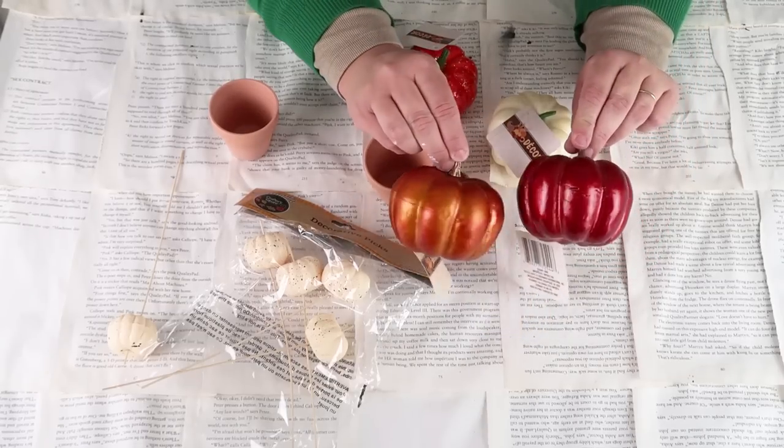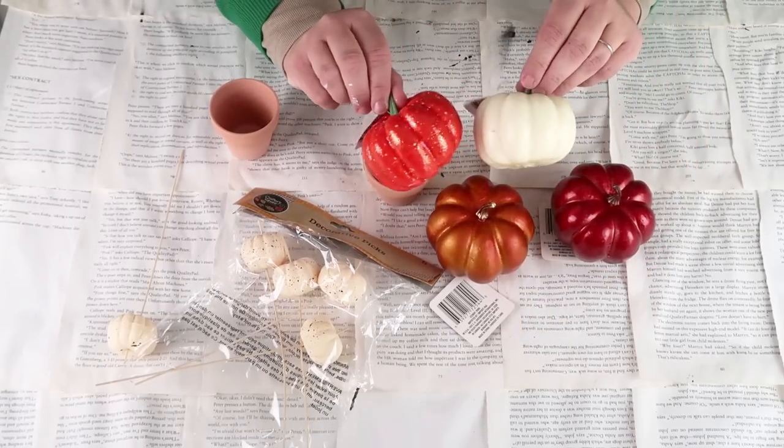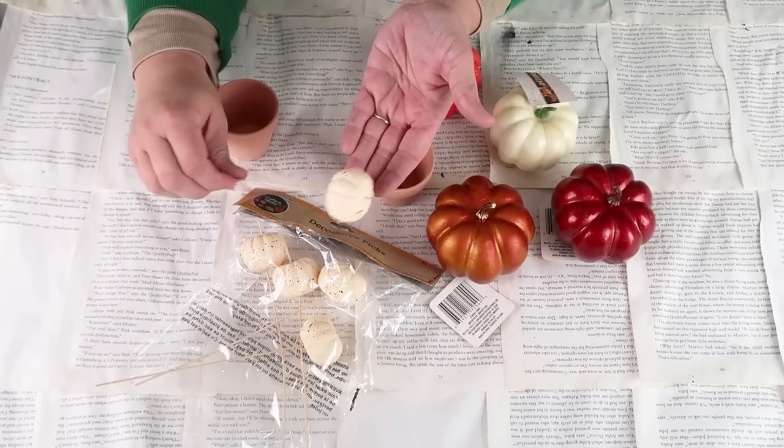For this project we're going to need double of these three different size pumpkins: two large, two mediums, two smalls, two terra cotta pots, a dowel stick, and some leaves or some Spanish moss.